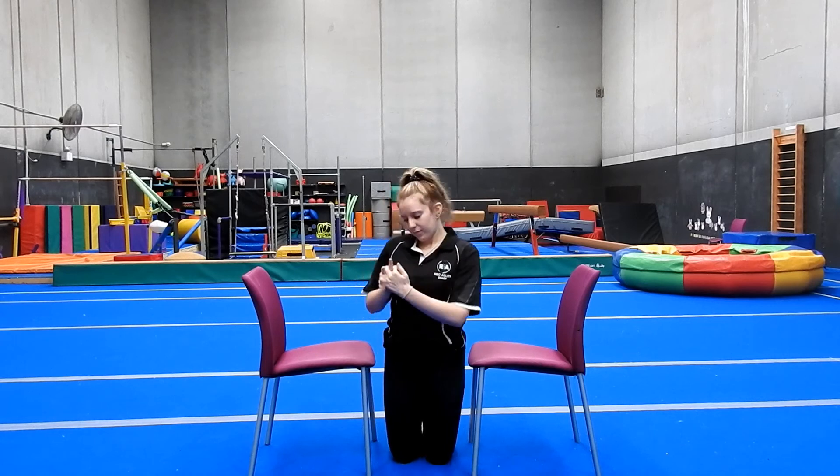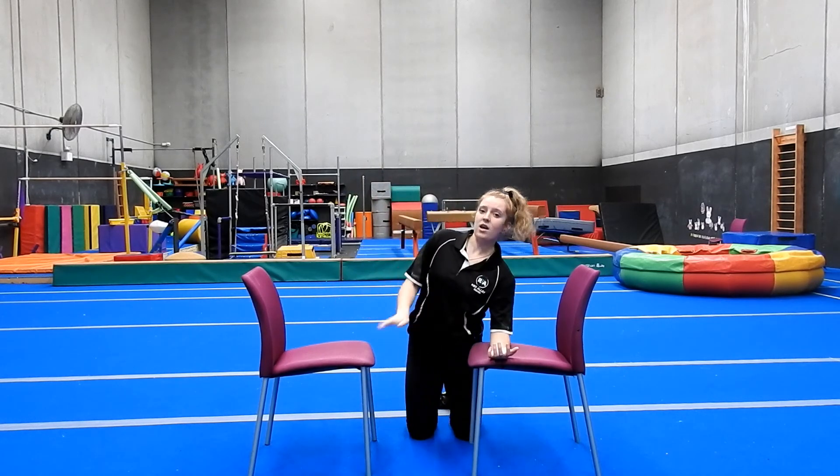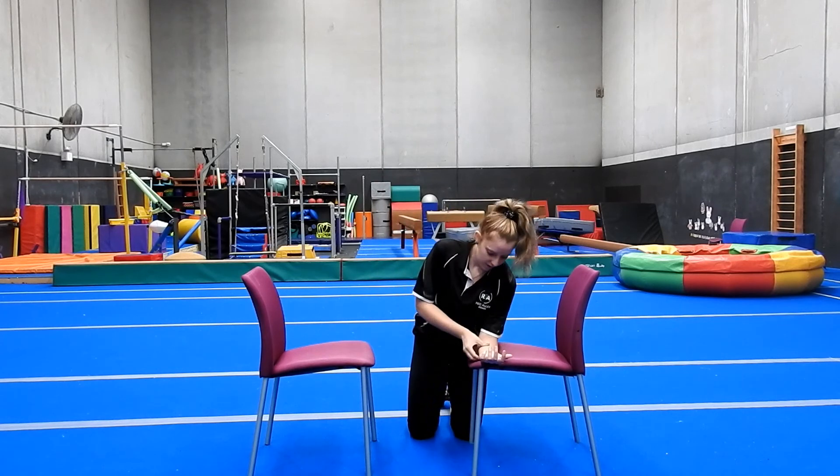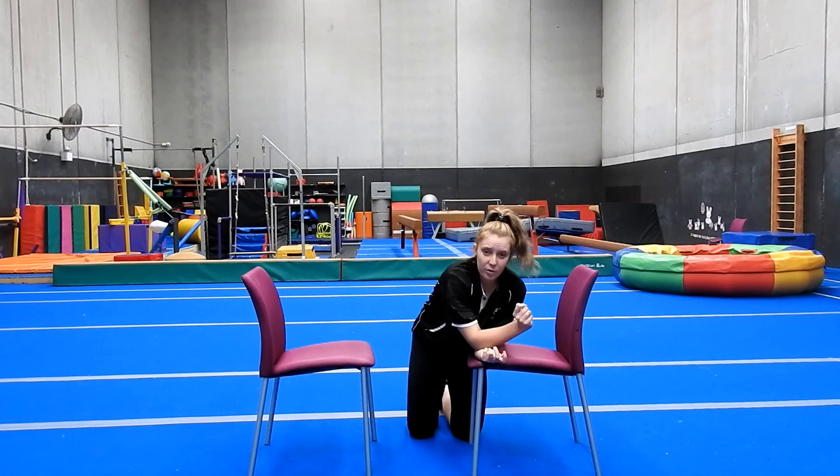Again, if you want to do more reps of anything we've done today, definitely do so. If you need to do fewer, of course do so. Give your arms a bit of a shake and your wrists a bit of a roll. Then give your forearms a bit of a massage - you can put them on your chair or flat on the floor, using your fingers to massage, also using your elbows.